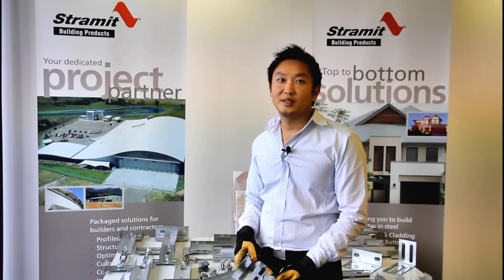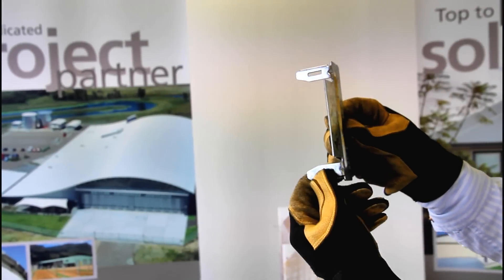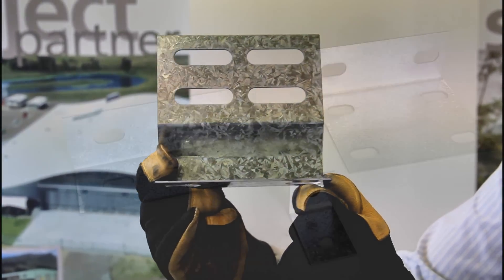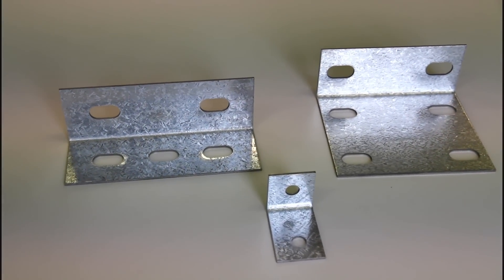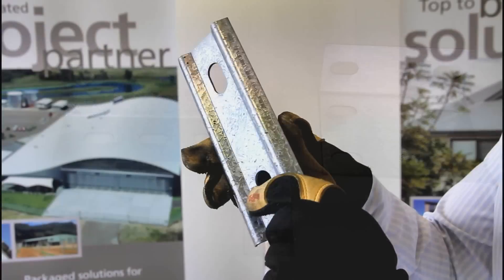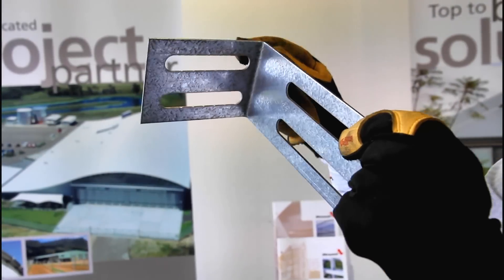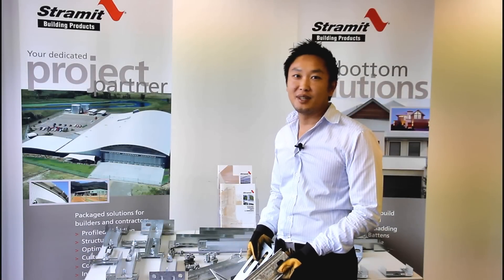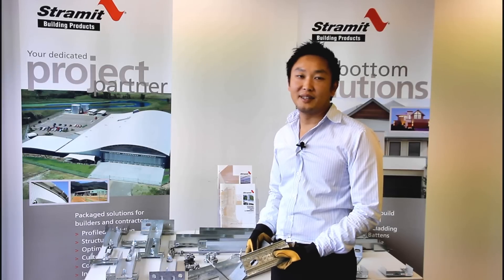In addition to our bridging we've got a wide range of brackets and connectors. This is the bridging starter clip and this is the bracket for attaching to fascia. We also have general purpose brackets and angle connectors. And this is a clamp plate and this is a raking girt bracket. These parts ensure a complete bridging system giving you complete versatility in the building you need to construct. I'll show you more of these parts in our later videos.